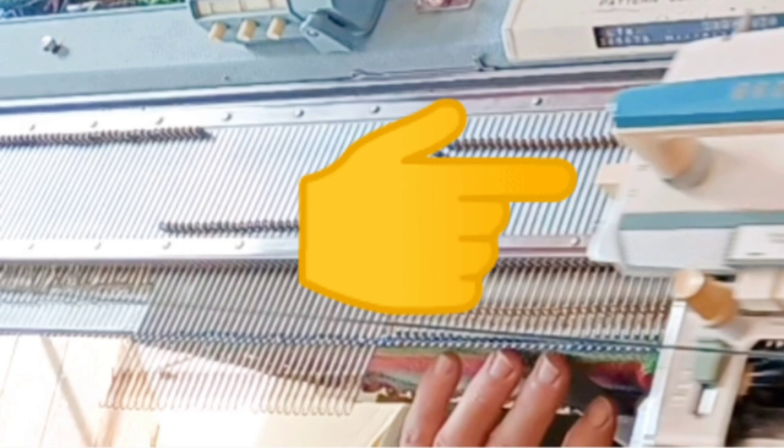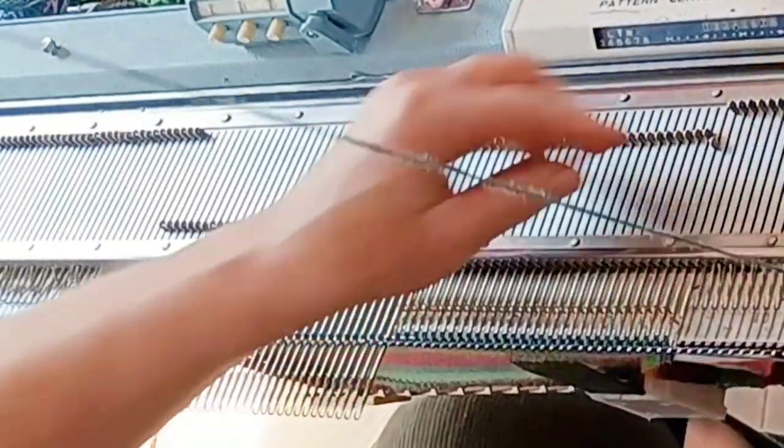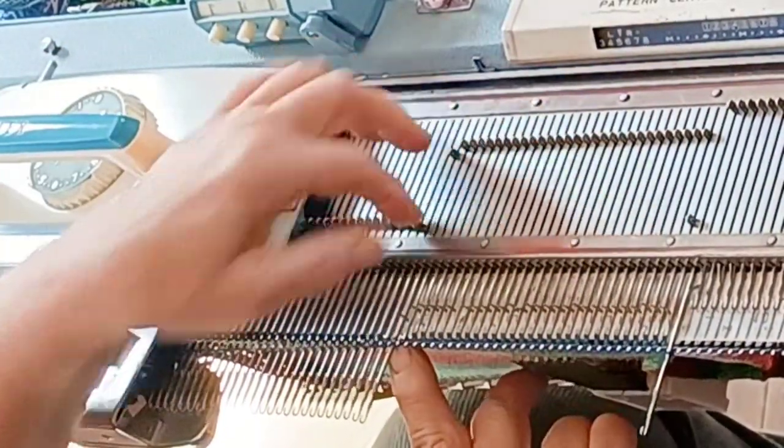Remember to set your carriage to leave stitches that are brought all the way forward in hold. On this machine move the lever back to two. It will be the side levers also on Singer, Studio, and Silver Reed machines, but on a more modern Brother it will be the H button. After knitting across on all 32 stitches, place one in hold, knit across, place another in hold, and keep repeating that.